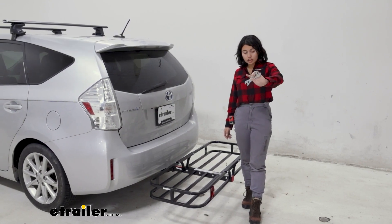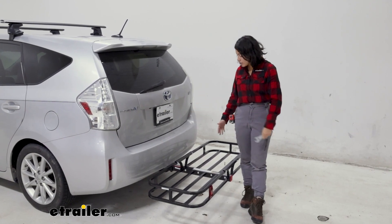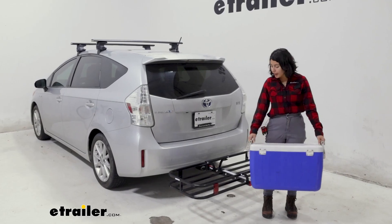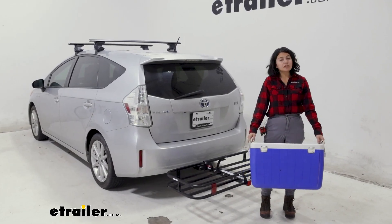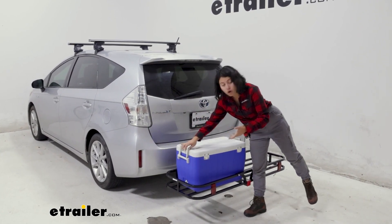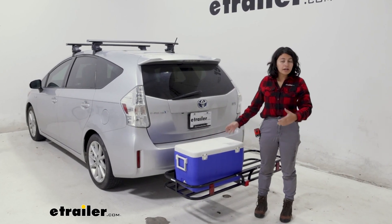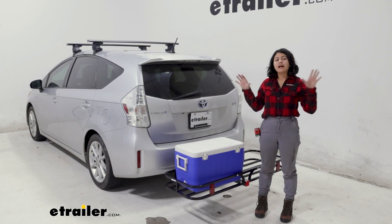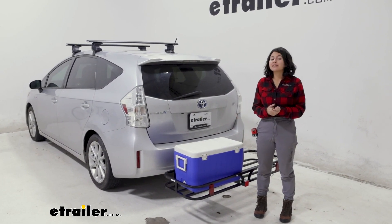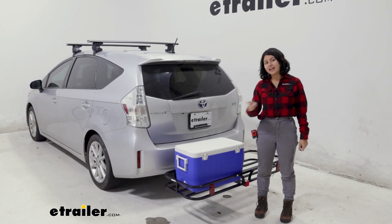This is the wrench included with this carrier — it matches all the bolts. There is assembly required, but once it's on there and everything's tightened down, you're good to go. It's a simple cargo carrier. It definitely doesn't take that much space and gets the job done with carrying cargo of different shapes and sizes. Now let's see how well it handles the road and those speed bumps, especially with things strapped down. Let's take this out for a ride and take a look.